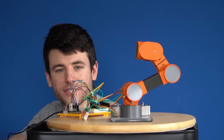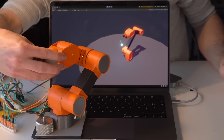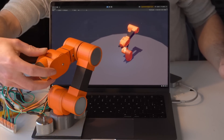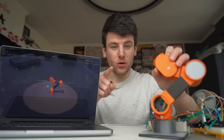Let's see if it works. The digital arm seems to follow the small one pretty well, and it's also pretty responsive — I think that's a pretty good test. Now I can use my little arm to control the digital one, and use the digital one to control the real one.